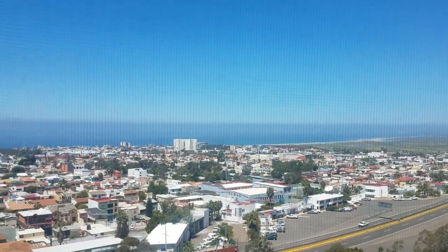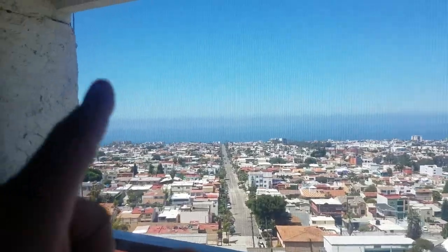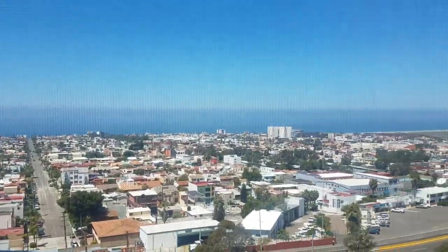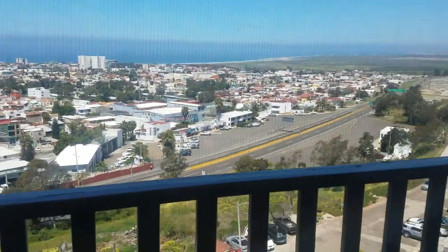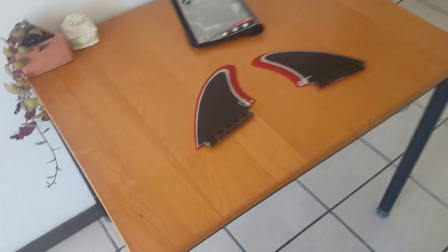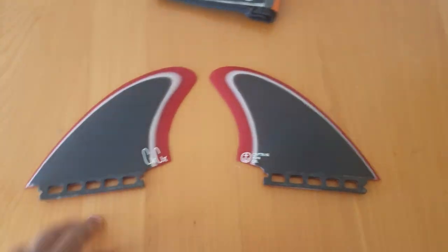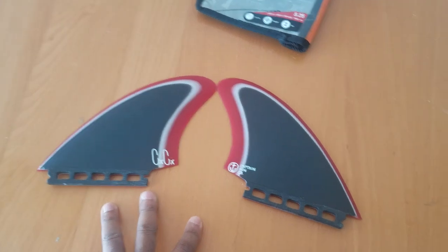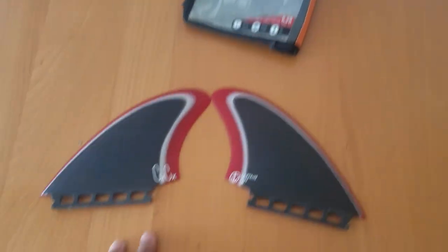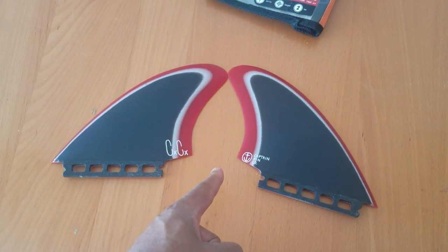A lot of point breaks out here. Great fins, highly recommend them. Add them to the quiver — shoutout to Captain Fins, good friends.